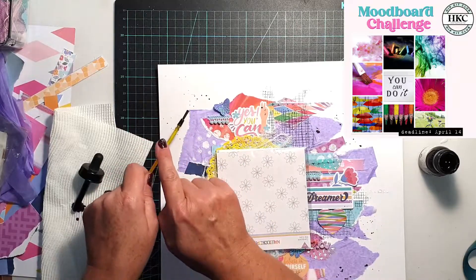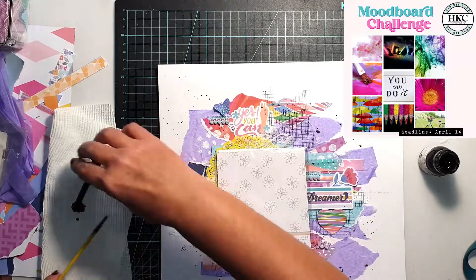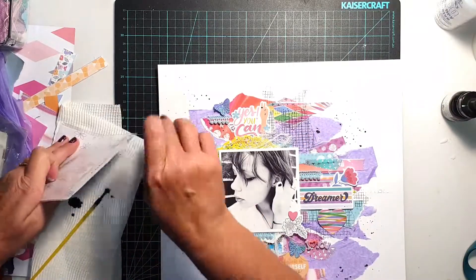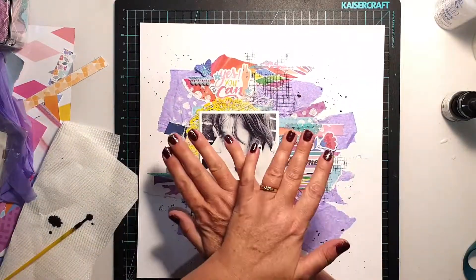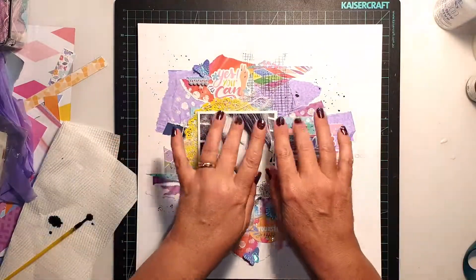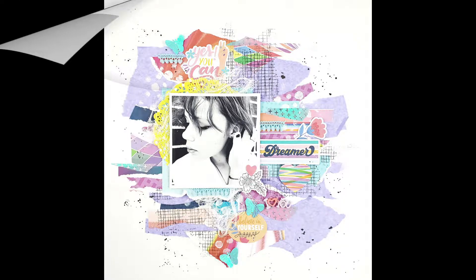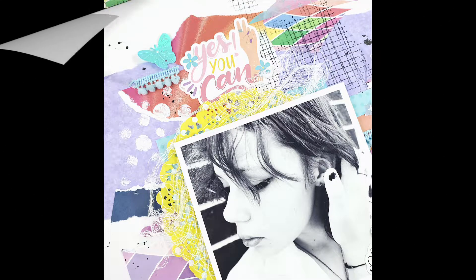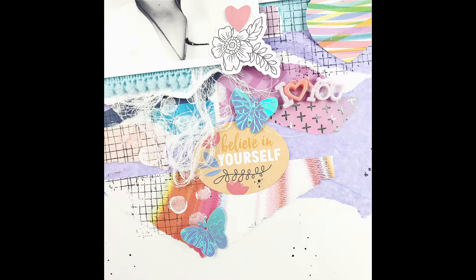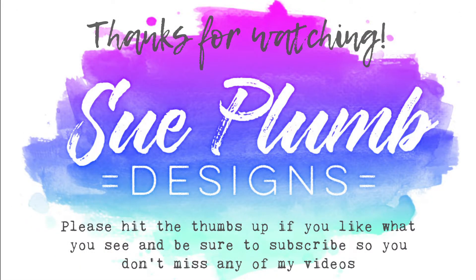I hope you've enjoyed this video. If you have any questions don't hesitate to put them in the comments below and I'll get back to you as soon as possible. Thank you so much for watching today — if you haven't already subscribed, I'd love it if you'd hit the subscribe button. I'll see you next time, bye!